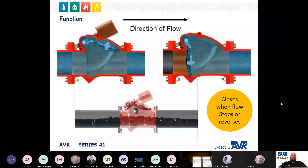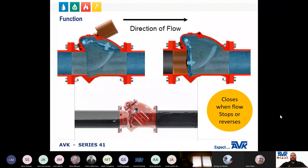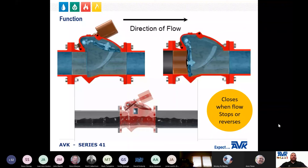The main function of a swing check valve is to prevent return flow by closing when the flow through a water line stops or reverses. As water flows through the check valve, the disc will lift to allow water to flow through.